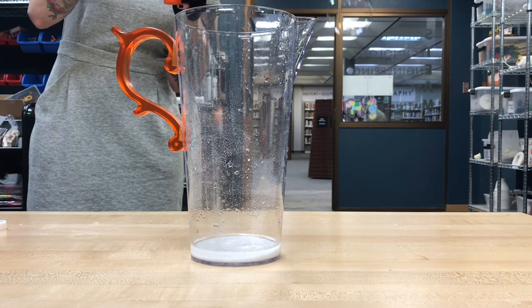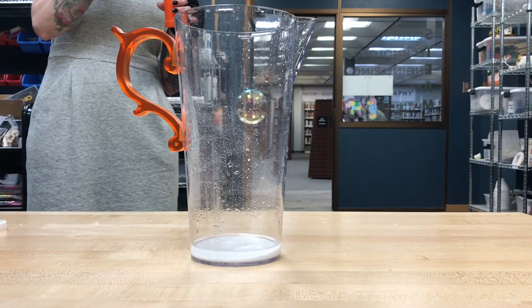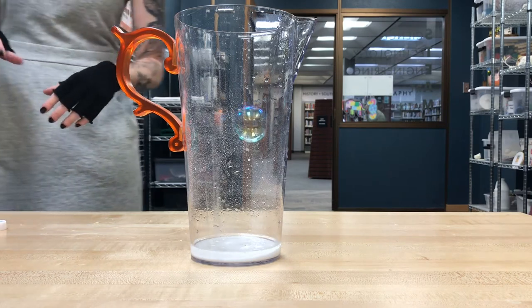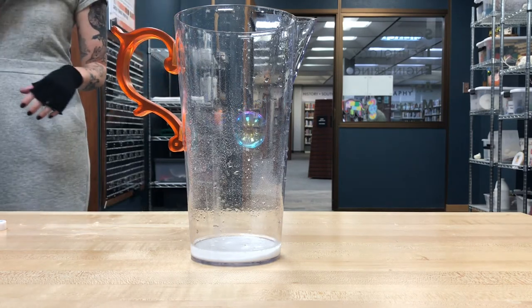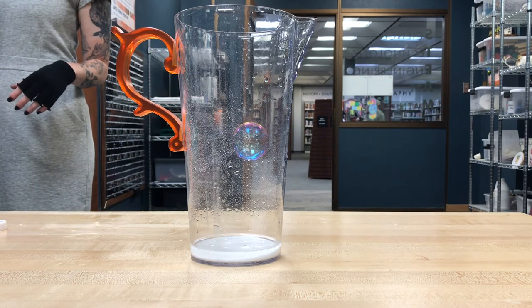Plus, blowing bubbles is super fun and they're super pretty. This is an easy one that you can try at home if you have a pitcher or a really big jar or glass. Just remember: try and try again — it might not happen on the first time, and that's okay.